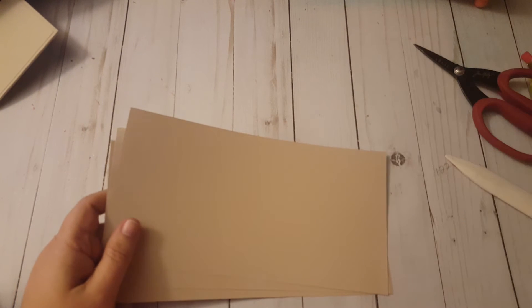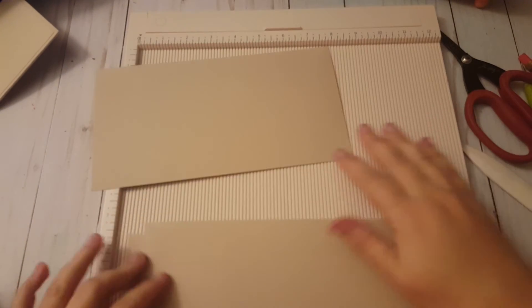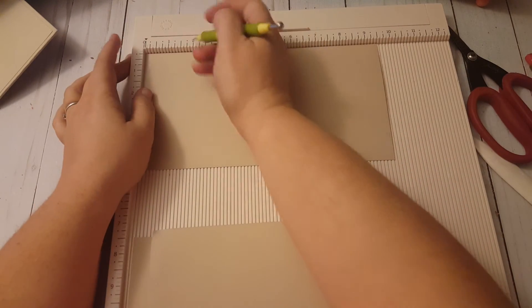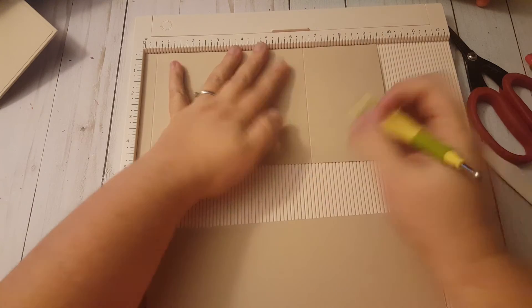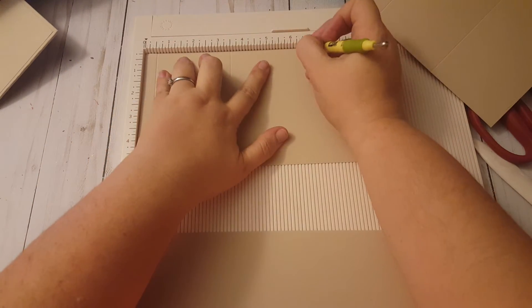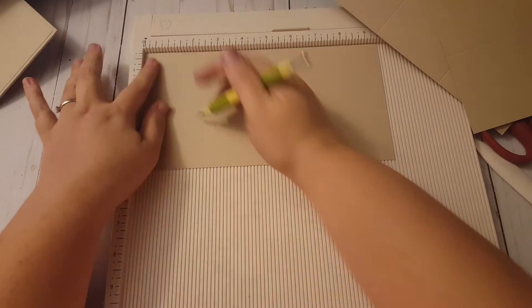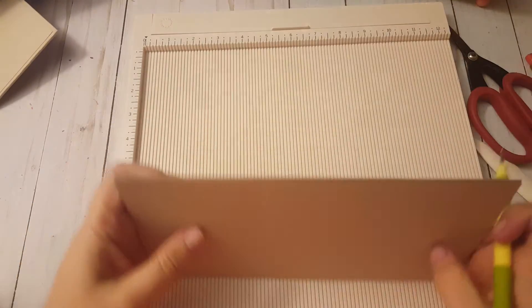Now we can make our pages to fit into it. We're going to have three pages and they are going to be lovely. The base part of our page is a nine and a half by five inch sheet of paper - we need three of those. Then we're going to take our scoreboard and score at half an inch, three and a half inches, and six and a half inches. We repeat that same scoring - half an inch, three and a half, six and a half - for all three sheets.